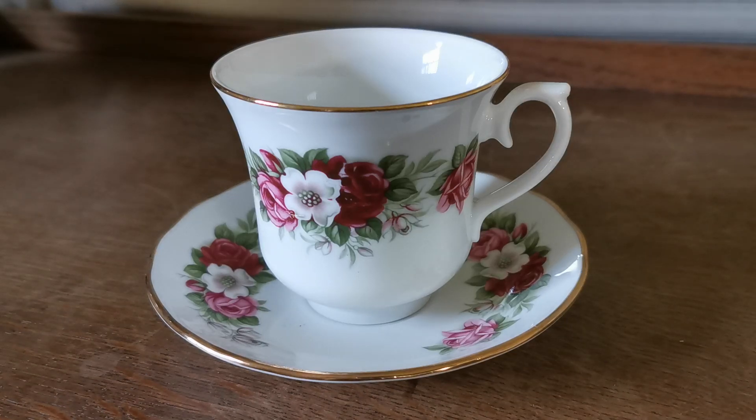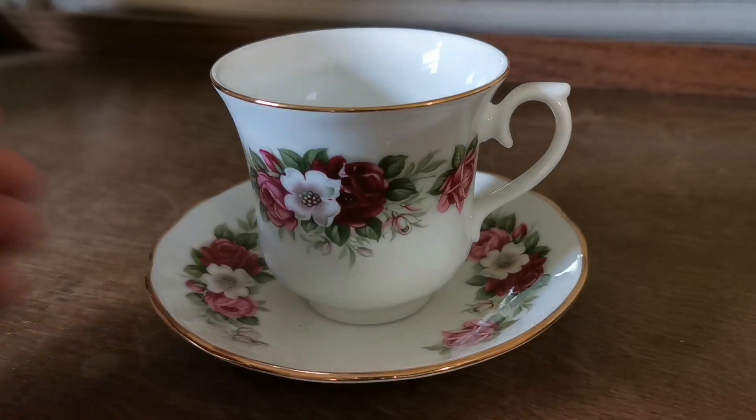Awesome, very striking Queen Anne vintage bone china bell-shaped teacup and saucer sets.